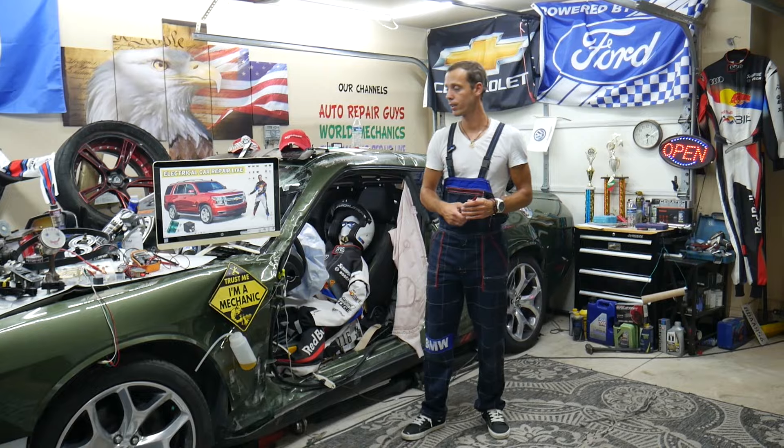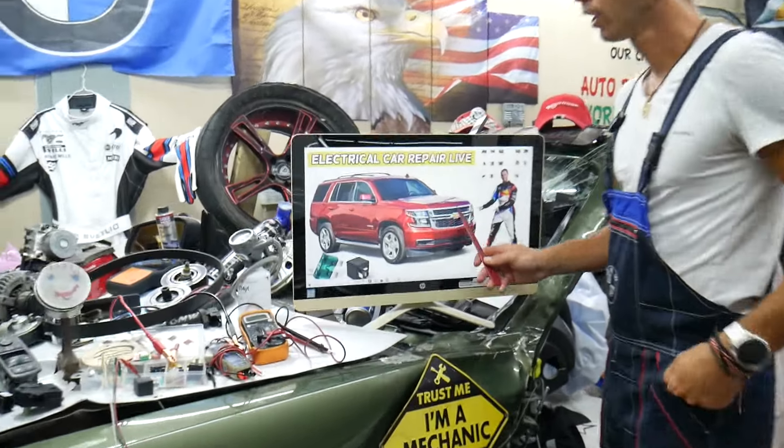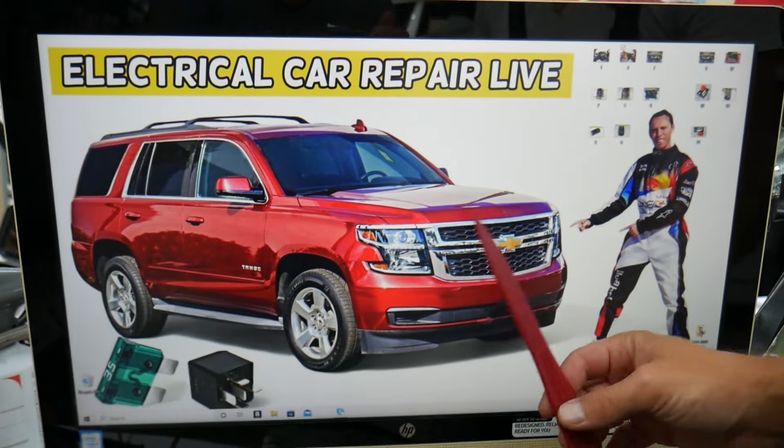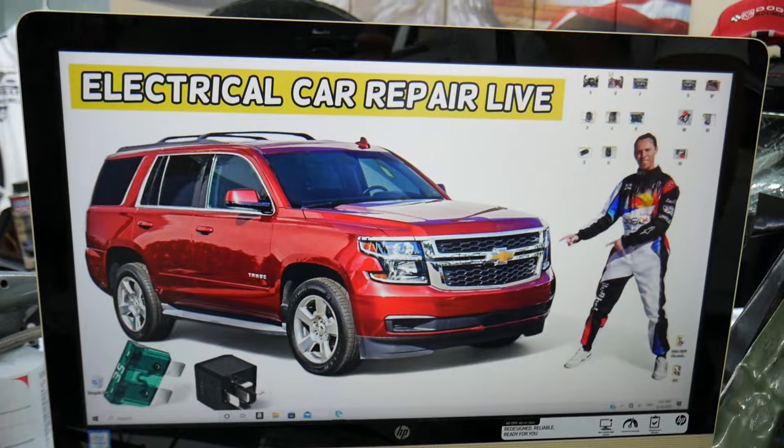So the airbag light fuses and relays — where you can expect to find them — we will demonstrate on this generation Chevy Suburban and Chevy Tahoe here. Chevy Tahoe and Chevy Suburban are built on the same platform. The only difference practically is the Suburban is longer, so this should apply to both.